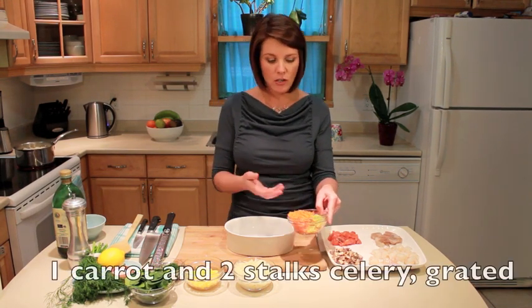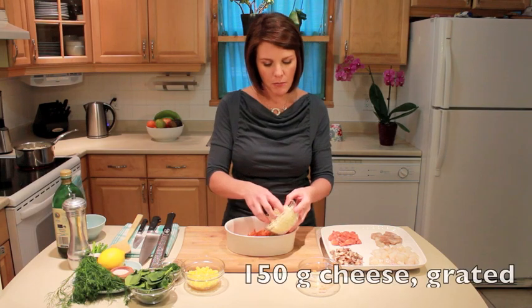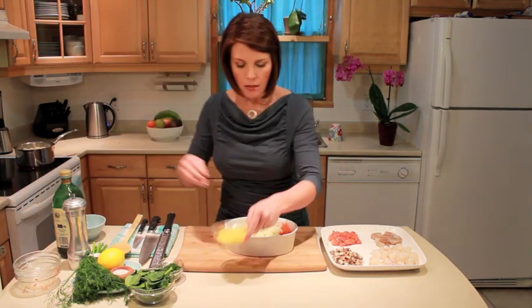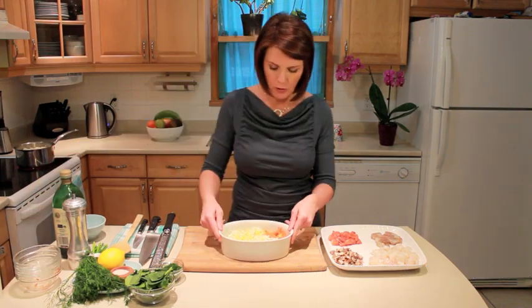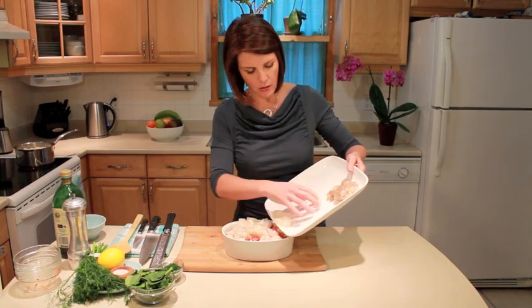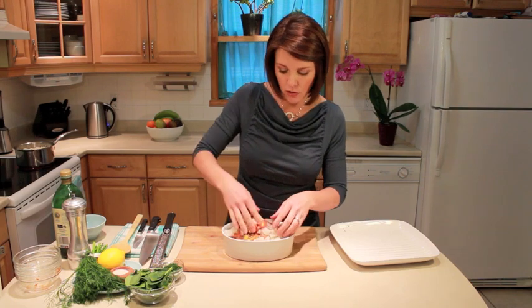First of all, to my dish — I love things that are fast and easy. I've actually grated some carrot and celery, which is going to go in first. I've got a mixture of some pecorino and mozzarella, and then I'm going to add in some corn — you could also do some peas. Then I'm going to add in all of my fish. This is a pretty big family meal and it will probably last a meal or two, plus lunch the next day.